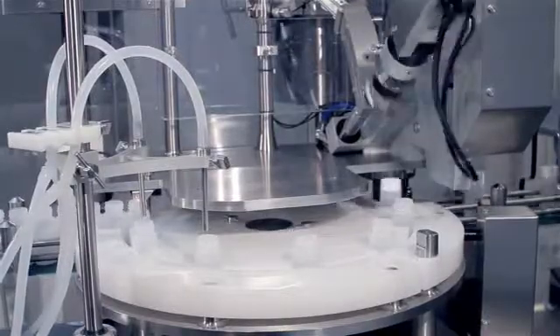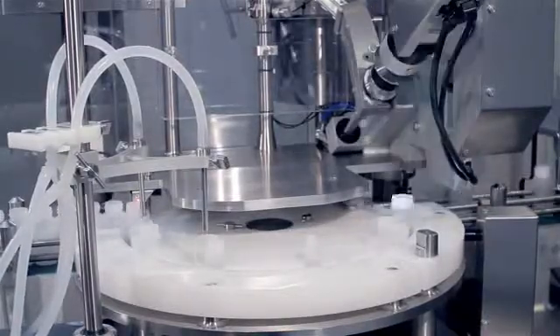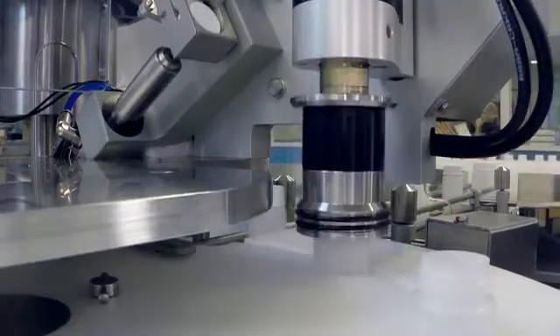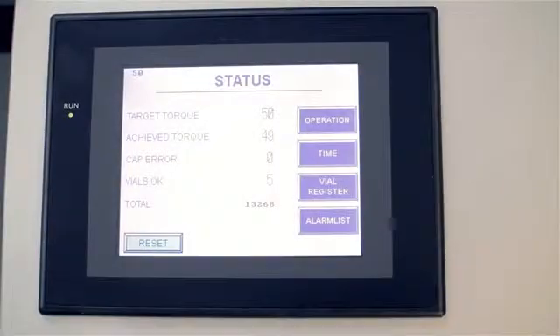Capping torque is precisely controlled and monitored. This prevents leakages due to fluctuating air pressure in storage or transit. As the torque on every container is monitored, QA departments will benefit from easy process validation.